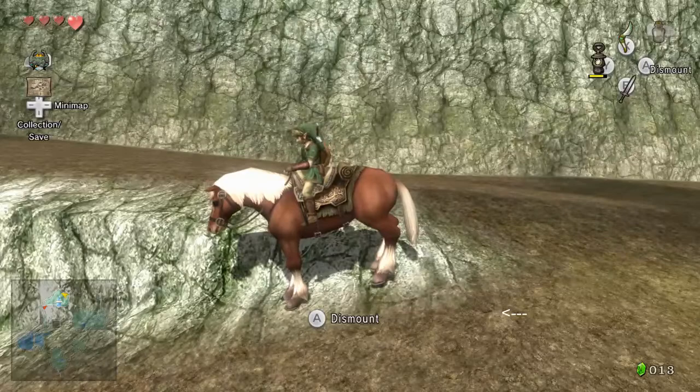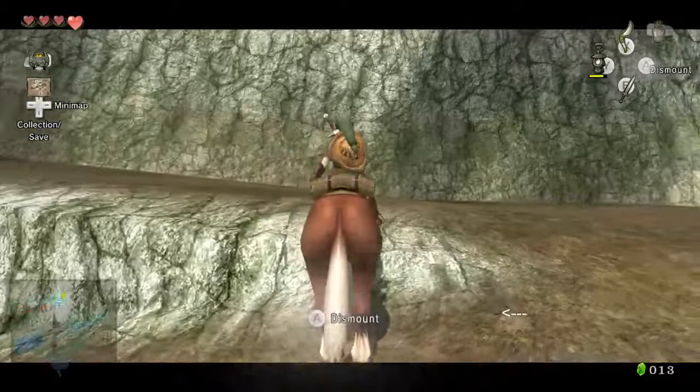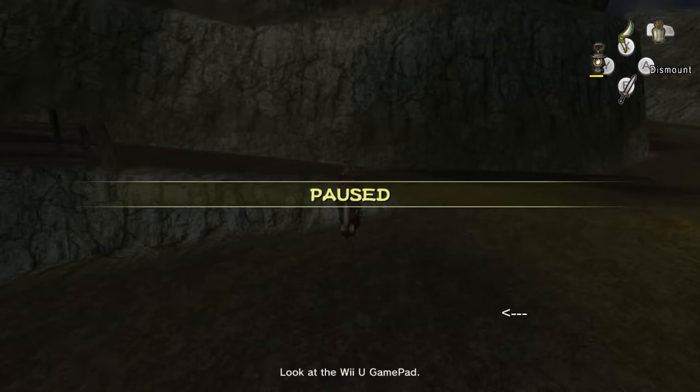Okay, and then you're gonna hold ZL and just start tapping right a little bit over and over again until Epona turns. You don't want her to actually turn, because then she might actually move out of position, and you don't want that. So basically, what you're gonna want to do is actually line up Epona.